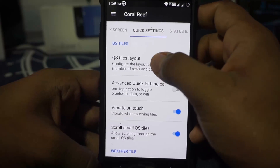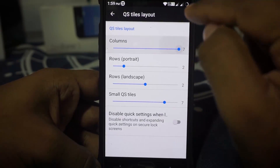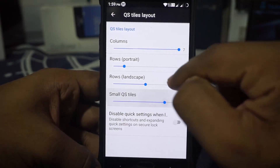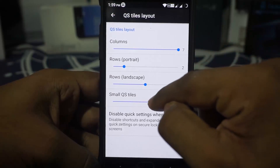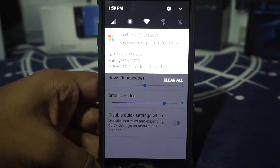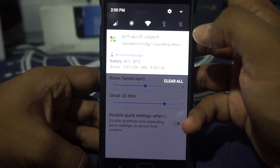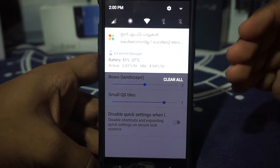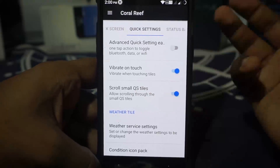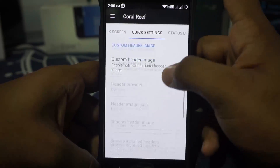Quick setting options are available where you have quick setting tiles — you can customize those. There is a quick setting tile for the full quick setting. There is also an option for small quick settings, but the problem is it doesn't seem to work correctly — it is still bound to your DPI setting. Right now I have the biggest DPI setting enabled, and in my preferred setting it gives me seven rows, but here it just doesn't work correctly. It does have small scrolling quick setting tiles, so that is something there.